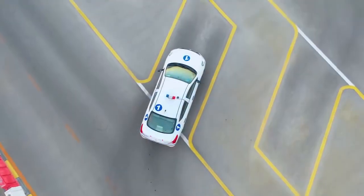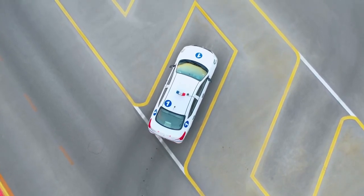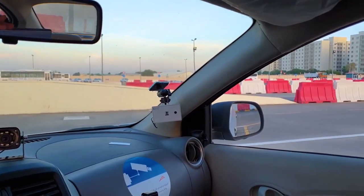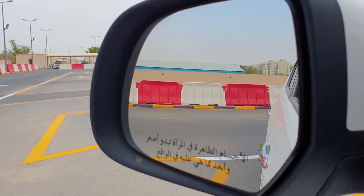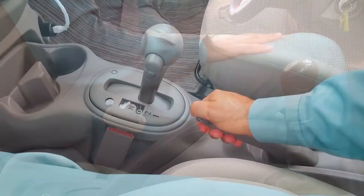Keep the vehicle slow. In the door mirrors, you will see the front door handle pass over the white line. At this point, stop. Apply the handbrake and place the gear into neutral.